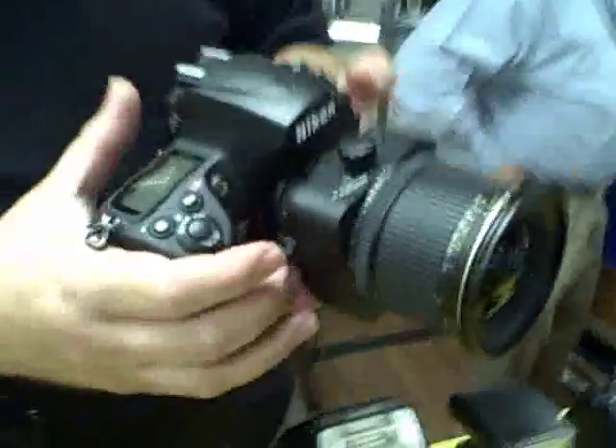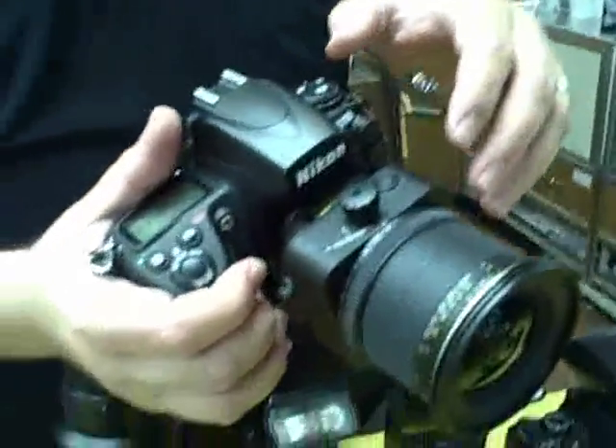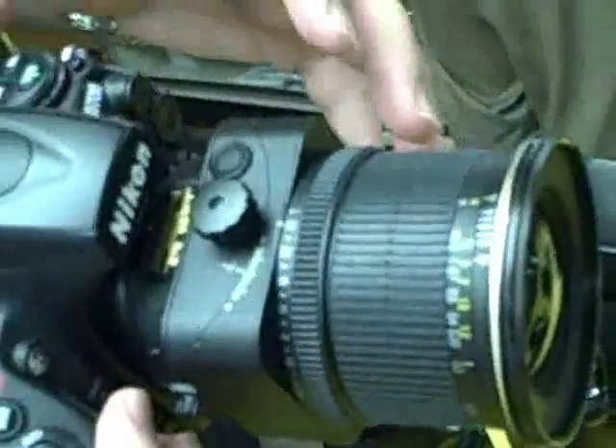Hello everyone. We're back down on the sales floor for Robert Spring Expo 2009. We're back here at the Nikon station where we're going to look at the D700 with the 24PC tilt-shift lens on it. This is a very cool piece of equipment for the Nikon DSLR system.